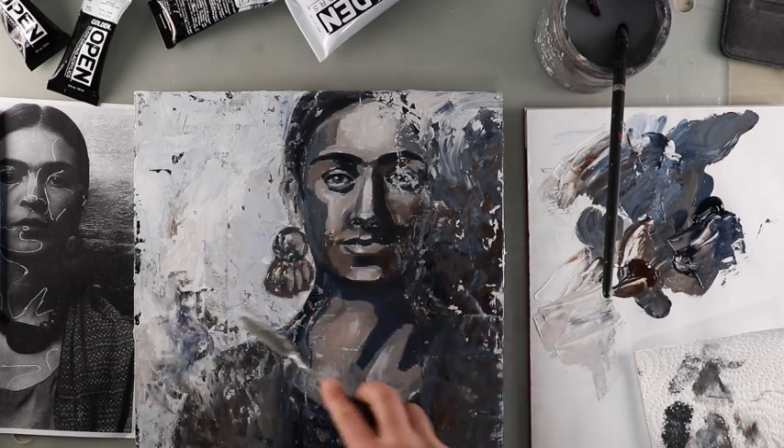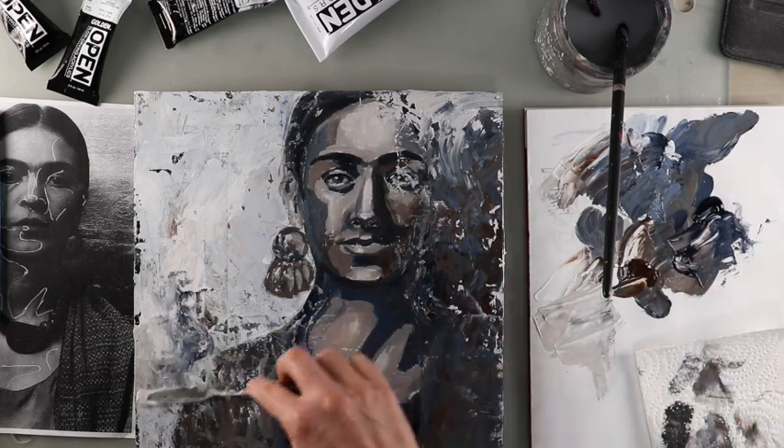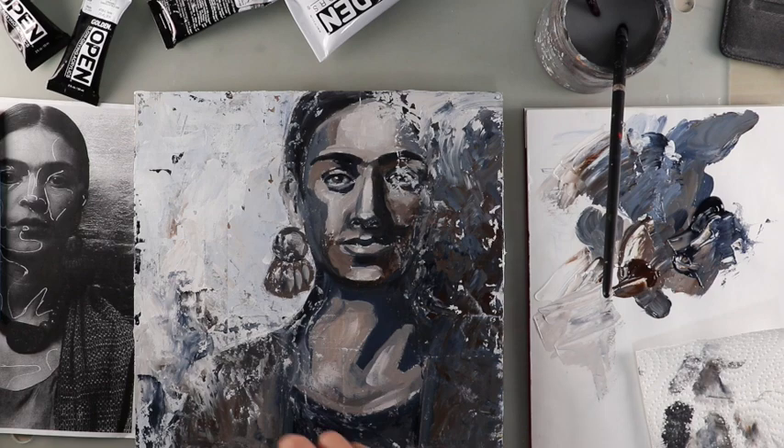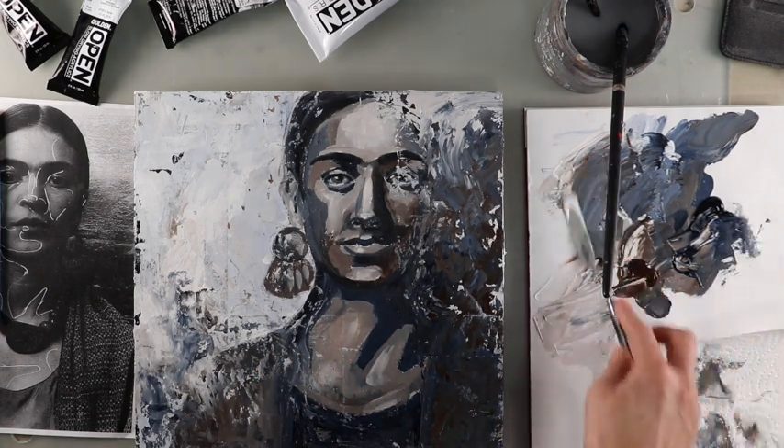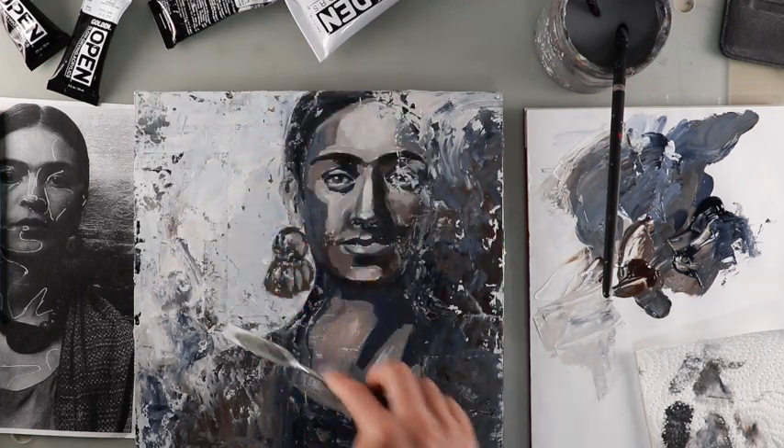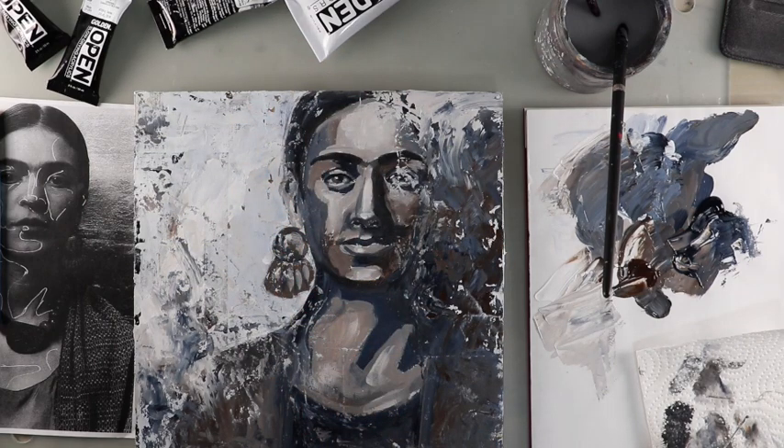Thank you for joining me. I hope you enjoyed watching me transform this canvas from the older painting to this new one, and I would love to see if you do the same — some befores and afters. Thanks again for joining me.